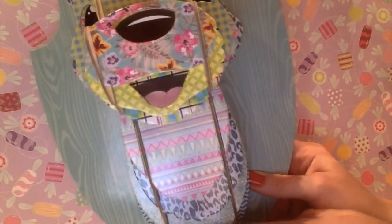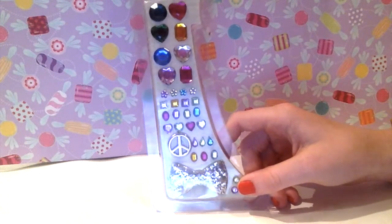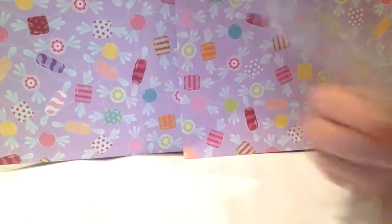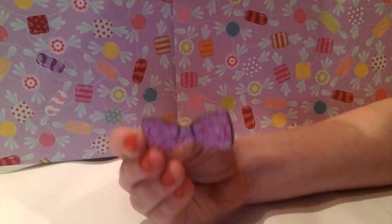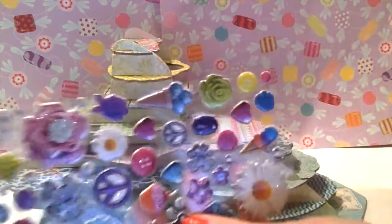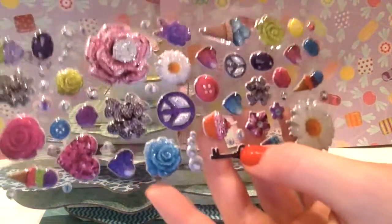Oh my gosh, it's my favorite time — decorating time! These are some of the cute decals it comes with. There are certain little accessories like a bow and a mustache. The theme I'm going for is summery, because it's summer and I am going to embrace that. So I'm going to use some of these ice creams, roses, and summery things like that.